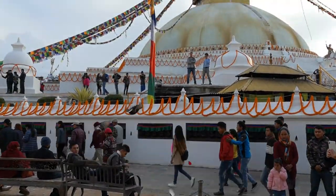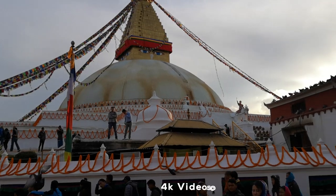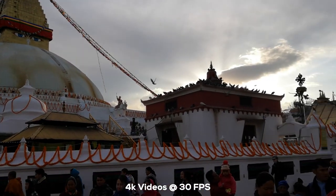Even though the Nova 4 does well on the selfie front, it fares badly in video quality. The videos are just too shaky and the colors quite dull. Plus, it can only shoot 4K videos at 30fps.